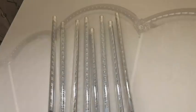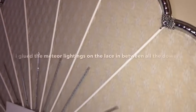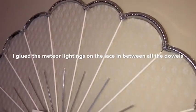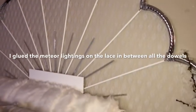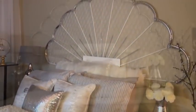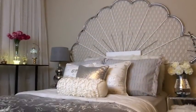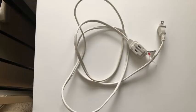These are LED meteor lights that I had and wanted to add to the design. I glued the meteor lights to the lace in between each and every one of the dowels. Since I had these at home, I decided to add them. This headboard design gives the room a more airy and refreshing look.